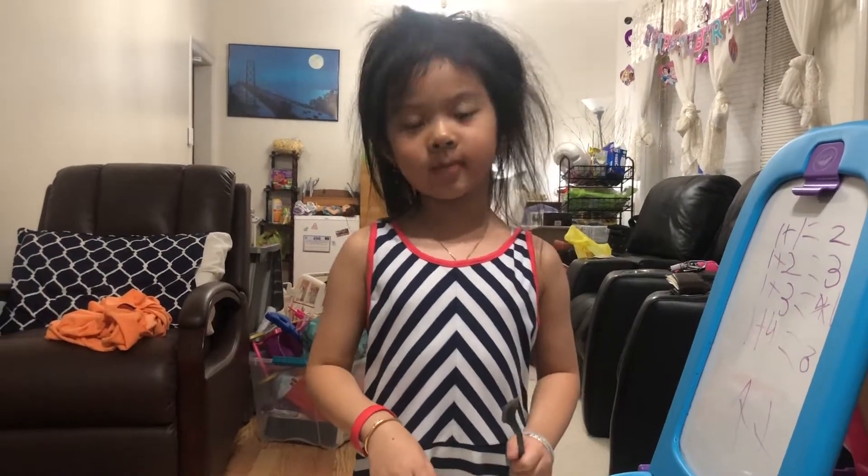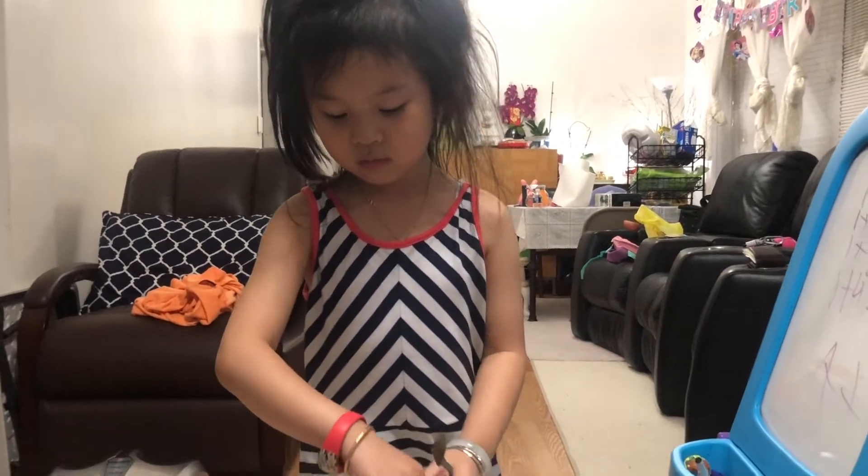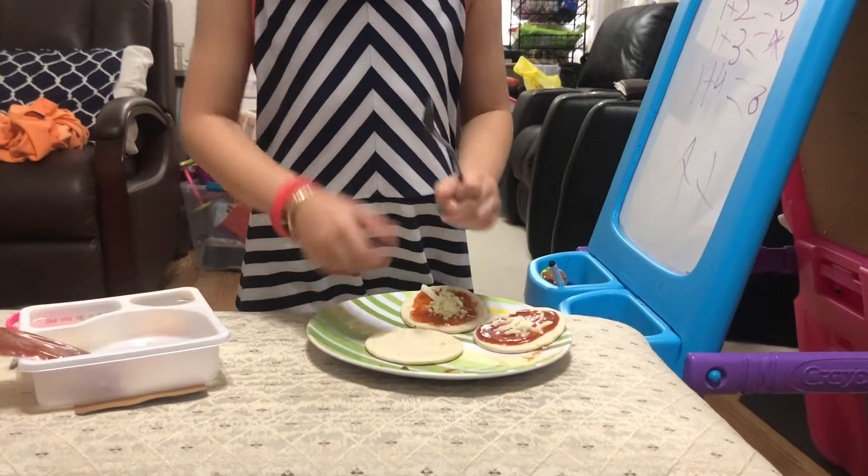Good morning to the world. Today we're going to make pizza. So I already got some dough. I'm going to get a piece of dough that I'm going to put in the right plate.